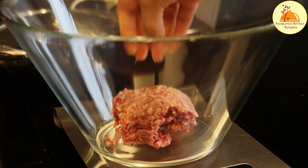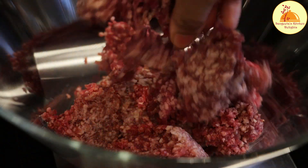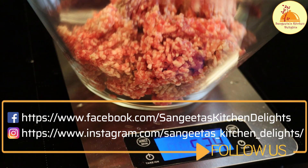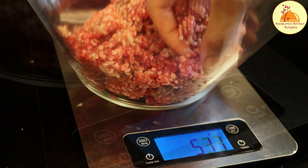Hello everyone, welcome back to Sangeeta's Kitchen Relay. I am Sangeeta. I hope you all are doing very well. Today I will be sharing a very popular kebab recipe which is mutton shish kebab, in a very easy way so that anyone can make it.